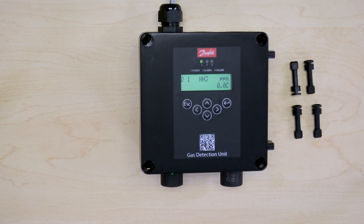Because the new Danfoss Digital gas detectors are factory calibrated and the sensor head is temperature compensated, there is no need to perform any adjustment or calibration at installation. This gas detector is already functional.